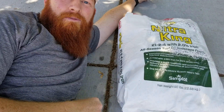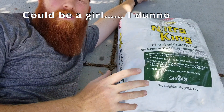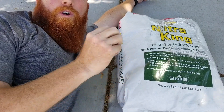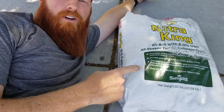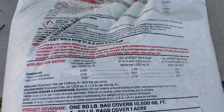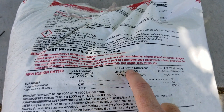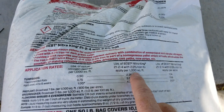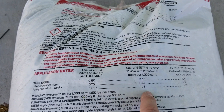Say hello to one of my best friends, Mr. Nitro King. I like him because he's ammonium nitrate — I use this as a tool for quick growth. When a lawn gets in a funk, ammonium nitrate is your friend. I love this label — they make it pretty easy for us. We need to know how many pounds of Nitro King to apply per thousand. It says here that to get to a pound, we need 4.76.